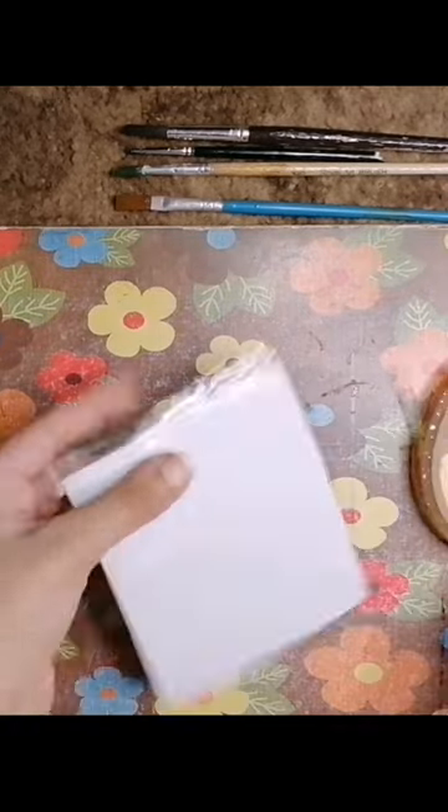So let's begin. As you can see, I'm using scotch tape — you can also use washi tape if you have some. You just have to prevent the borders from getting any paint.